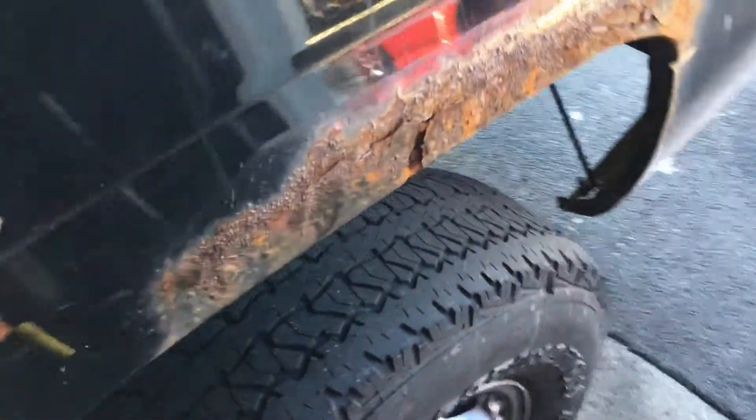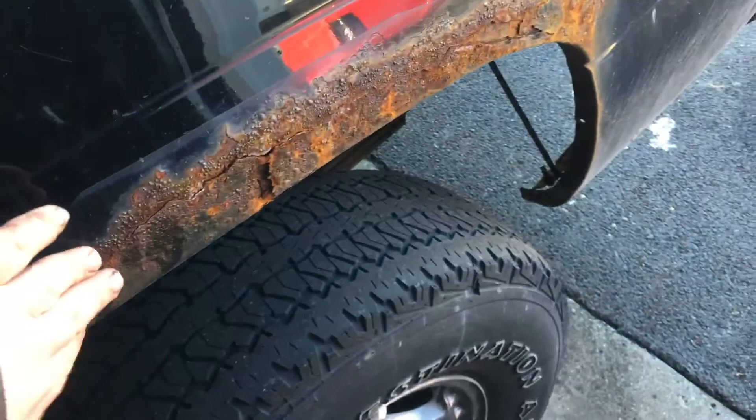And then the back half over here where the rust was at got even worse — it's pretty bad. So we got some body work to do.